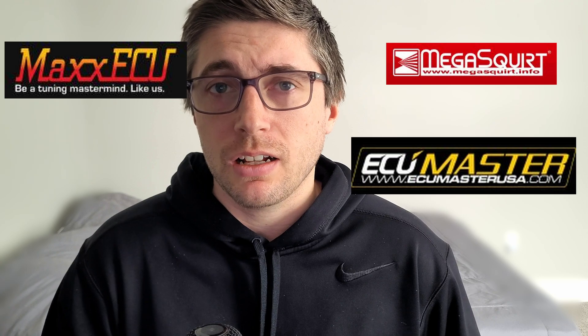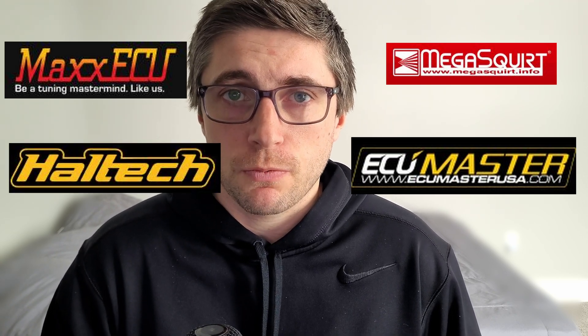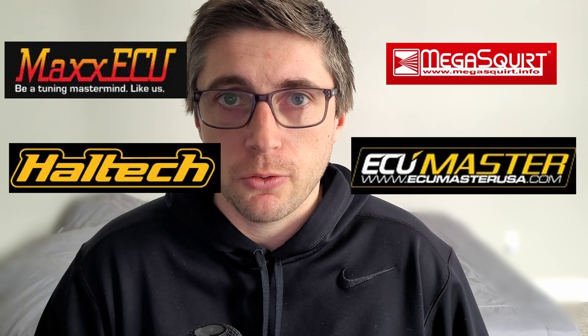Mistake number three ties back to mistake number two: there's not a lot of aftermarket support for ECUs. If you're not doing a very complicated build and it's more of a stock-plus application, you can probably get by using the factory ECU and retuning it with HP Tuners. But if you're going for high horsepower applications and want to push the envelope, you're very limited. Known ECUs that support this engine include Micro Squirt, Max ECU, and ECU Master. Haltech is believed to support it as well, but that should be confirmed before jumping in if you have high horsepower aspirations.